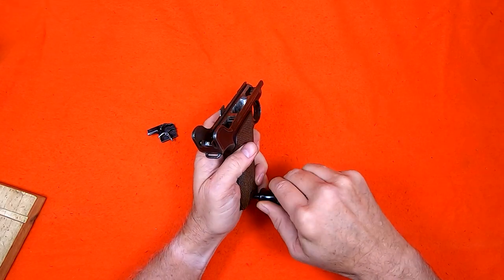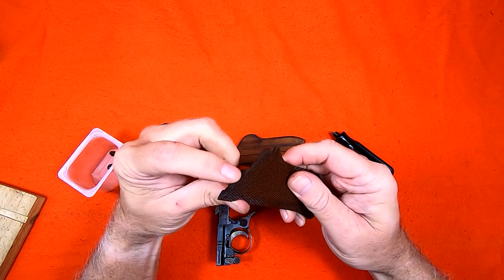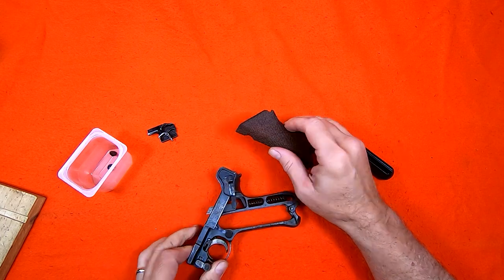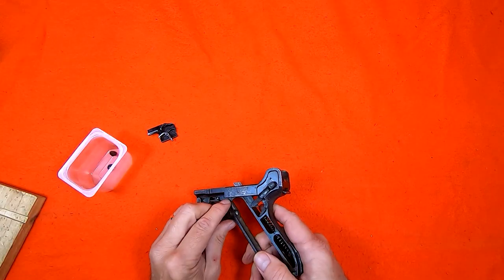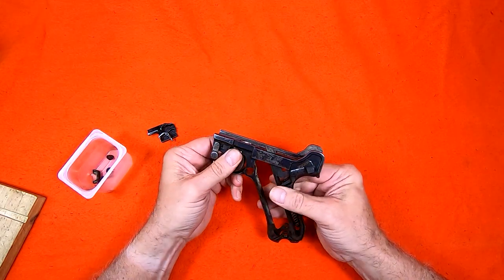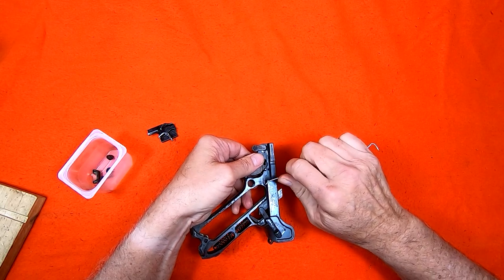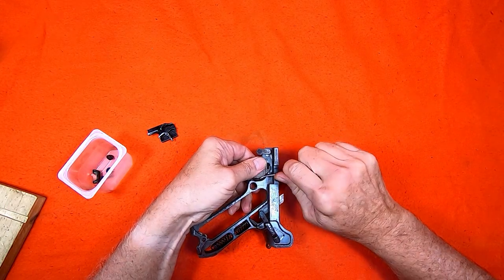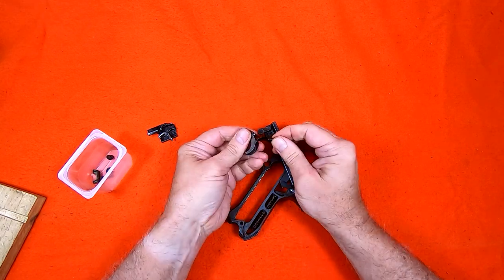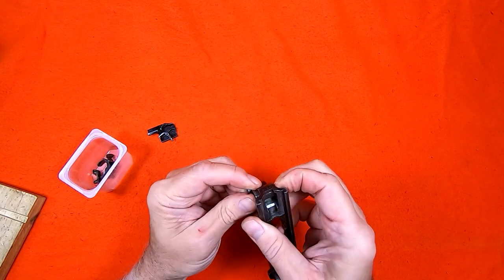The grips are easy enough to remove but note they are inset at the top so they must be lifted out from the bottom. The magazine catch spring is a leaf spring. To remove it I press down on the top and rotate it out. The trigger just slides out to the left but I have to fuss with the trigger spring so that it doesn't get bent. The locking bolt drives out from the right with a few light taps.